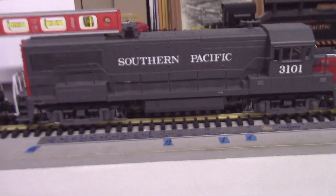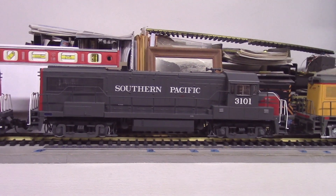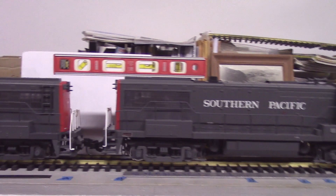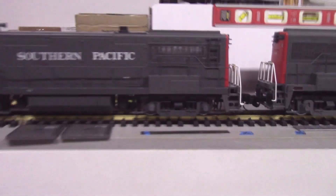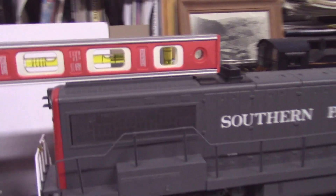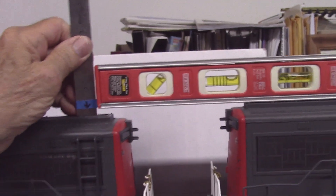Here we have a locomotive, a U25B as factory equipped and at factory height from the railhead. On the left, I've lowered the loco about a quarter of an inch, as you can see here.